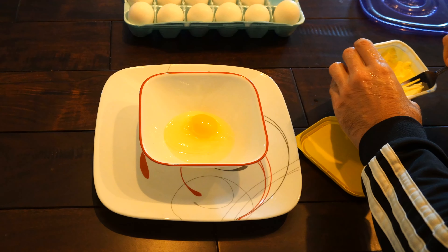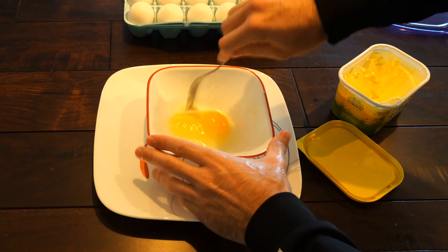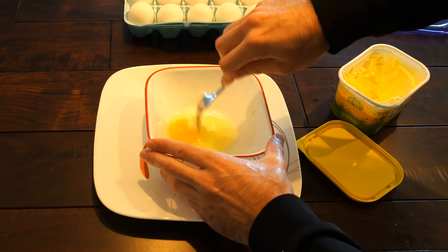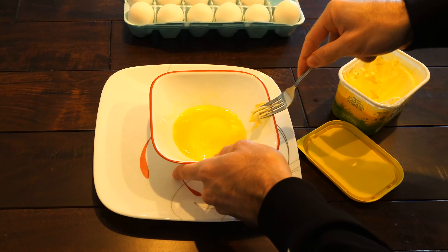I like cooking eggs in the microwave because it's really easy, it's quick, and it makes great sandwiches. So I'm just going to crack one egg open here and then put it into my dish.